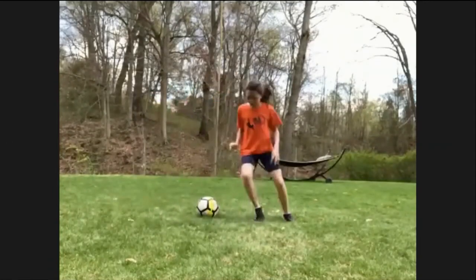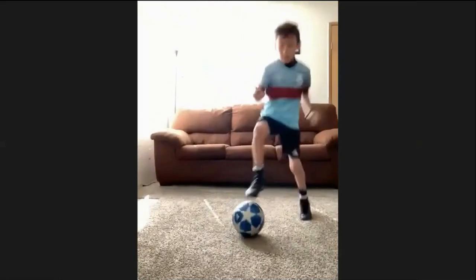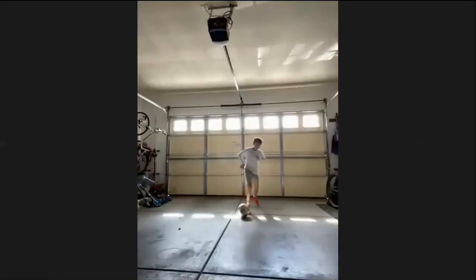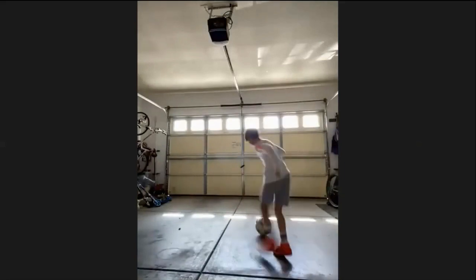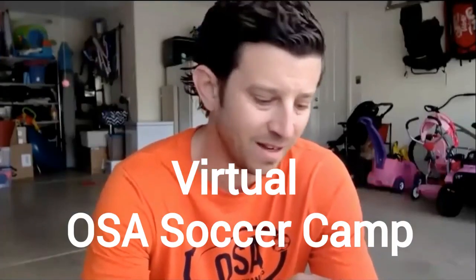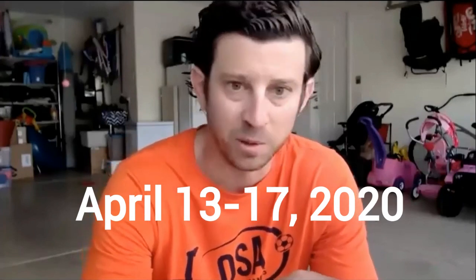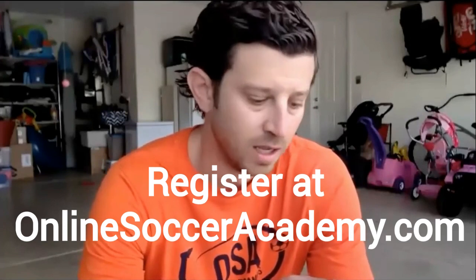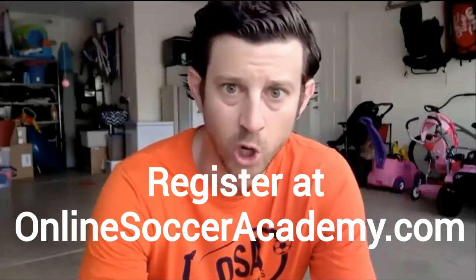15 more seconds. There you go, Chloe — rotate those shoulders. Love it, Dwayne, keep it up. Here we go, Zach Spears. Everyone else is at home being lazy. You're going to come out of this quarantine a better player, better touch, more fit, more hungry, more positive. Let's go. We're finishing in 3, 2, 1. Great — give yourselves a round of applause. Let's go.